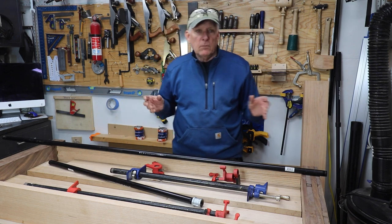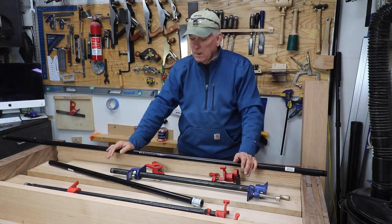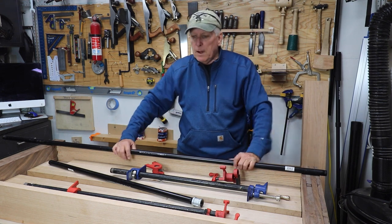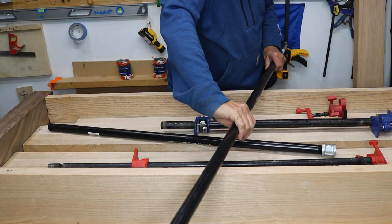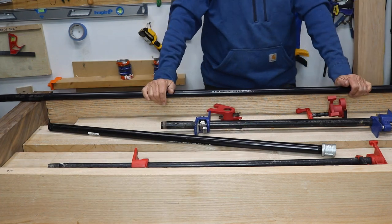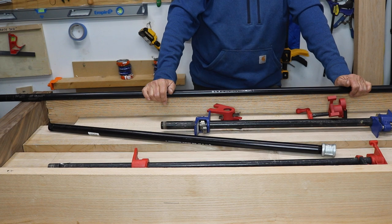The last thing you want to do is just buy a six or seven-foot clamp and use that for everything. The problem is it'll go way beyond your workpiece in a lot of circumstances, and then you can't walk around your workpiece — so that's not a good idea.